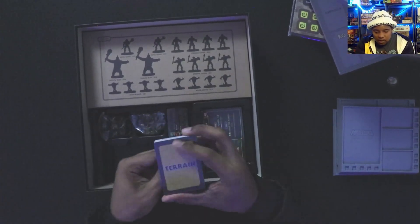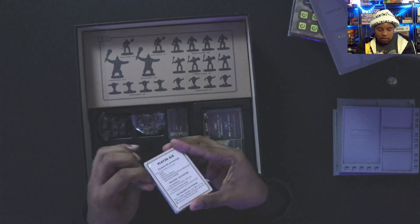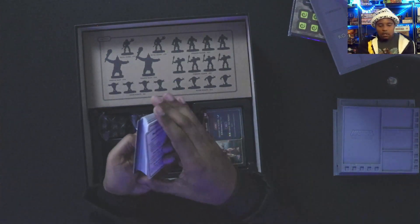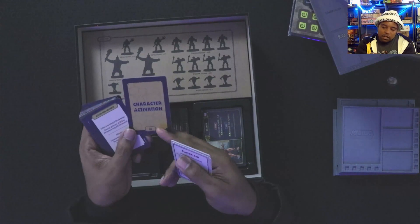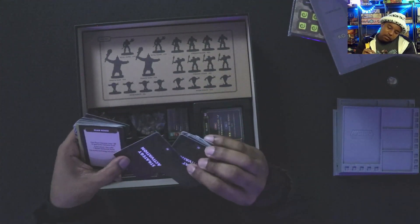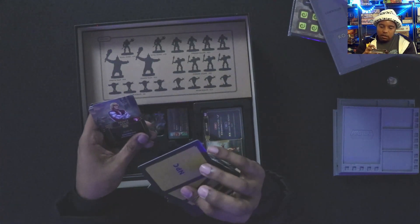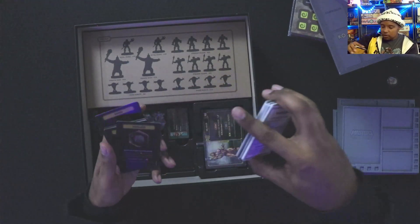Player aids — nice quality, nice and thick. You've got attack and advance breakdowns, character activation, AI cards — makes sense. Strategy activation and AI rules: you get a little character activation player aid for the AI rules and minion cards. NPCs — have to look up exactly what the NPC characters do when they move around.